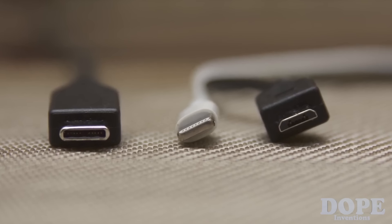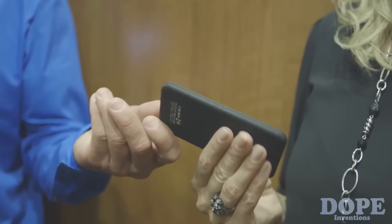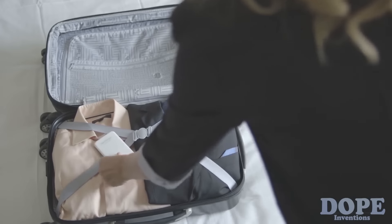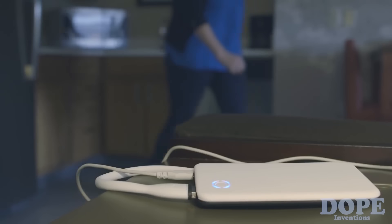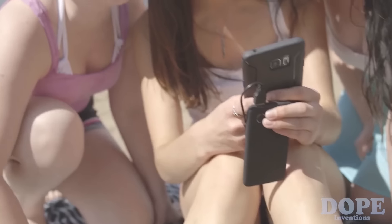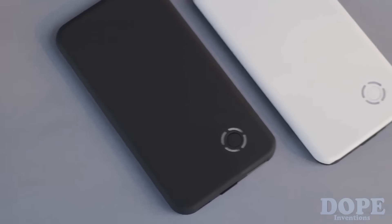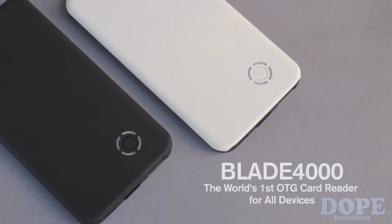Lightning, micro USB, or Type-C connector — so you can easily share your videos, music, and files between family members and friends, no matter what OS system and device they have. Our devices are a big part of our lives, keeping us in touch with family, helping us make new friends, sharing with those we love. And with Blade 4000, you have the power and space to capture it all.